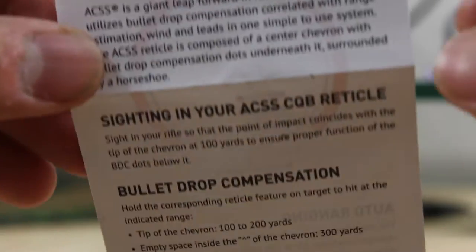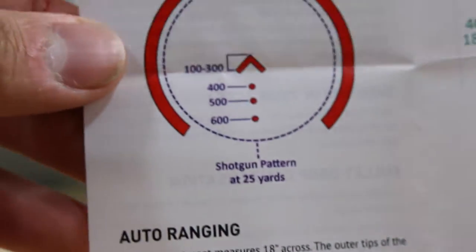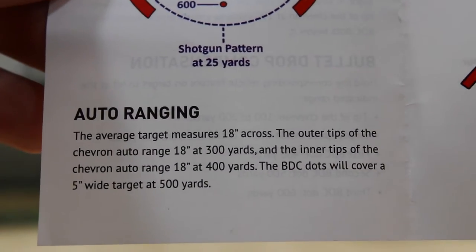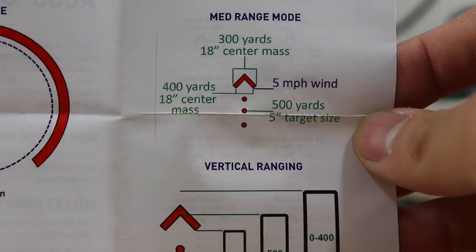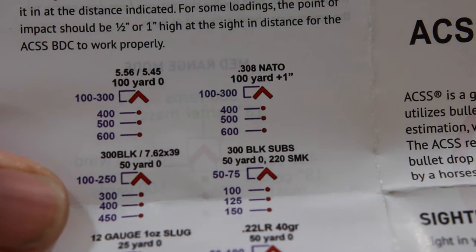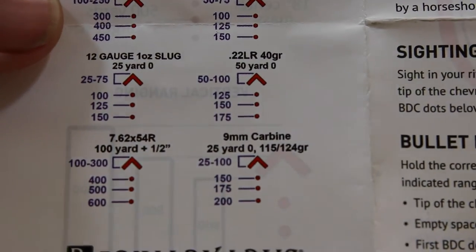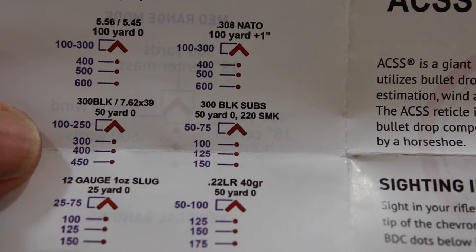Now we're going to talk about the ACSS CQB reticle. I'm just going to flip through the pages of this pamphlet — you guys can pause the video and take a look at whatever you want. Right now it's basically going over the rangefinding capabilities. I'm not sure what they're doing with the vertical rangefinding at 0-400 yards. On the back you can see what loads this sight works with — it covers all the major calibers.